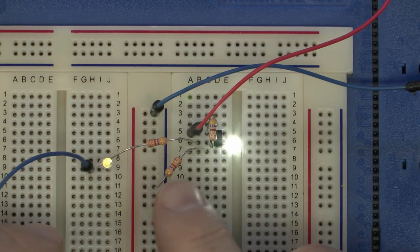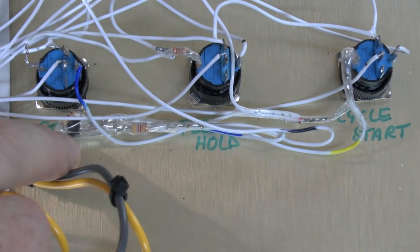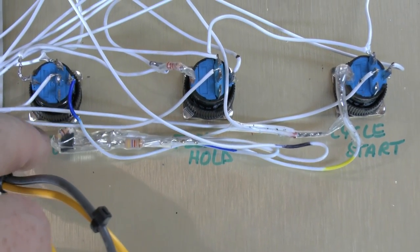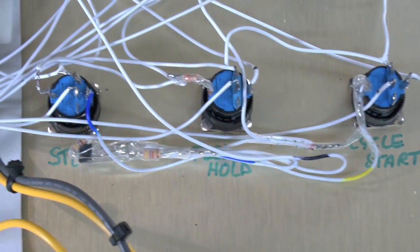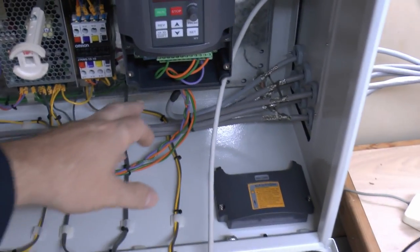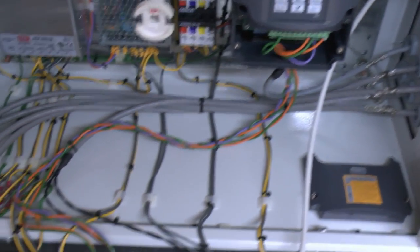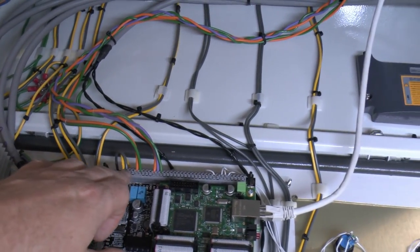So that's the circuit. I'll just solder these components together and mount them on the back of one of the switches — no circuit board needed, it's a very simple arrangement. Now the other thing we're going to look at is the spindle control, and I've installed some additional wires here from the inverter.